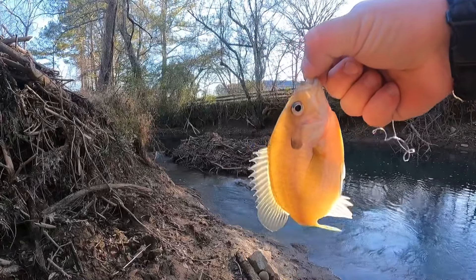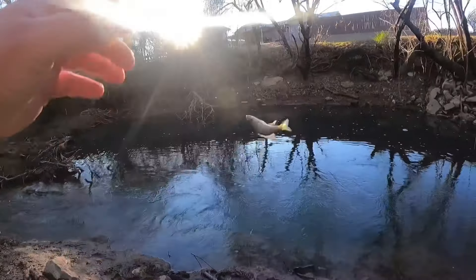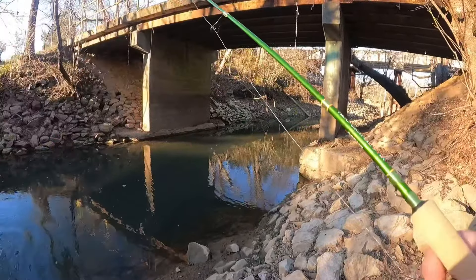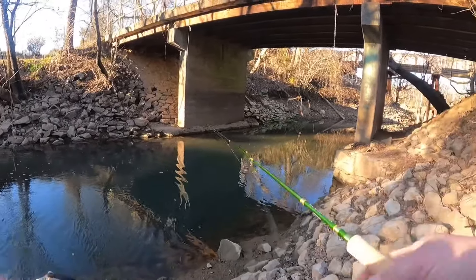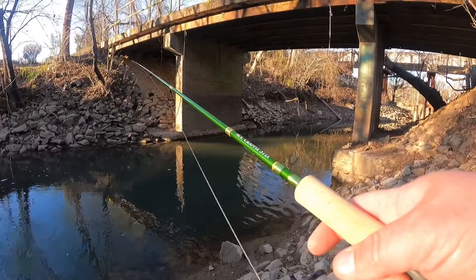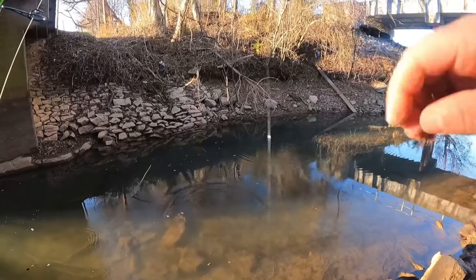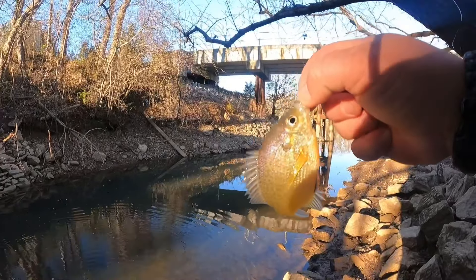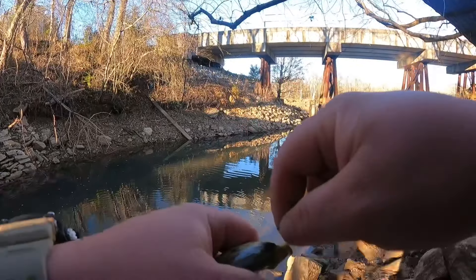The more that I fish with this rod catching these little bluegill and stuff, the more I am liking this thing. It's got enough backbone, enough stiffness to handle some bigger fish, but it's light enough to handle bluegill and little stuff like that very well. I don't know how well you're hooked. A little microgill — get you out of the hook and get you back down there.